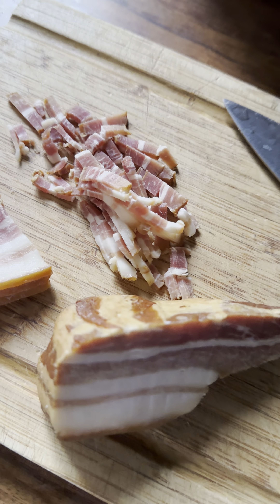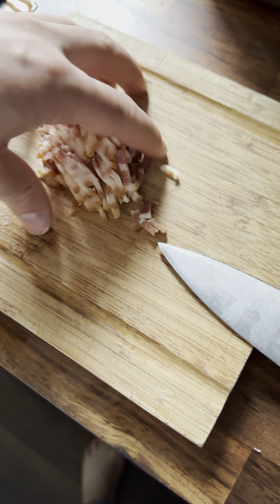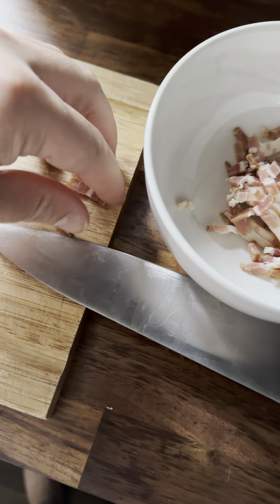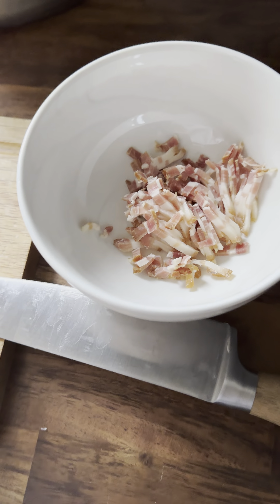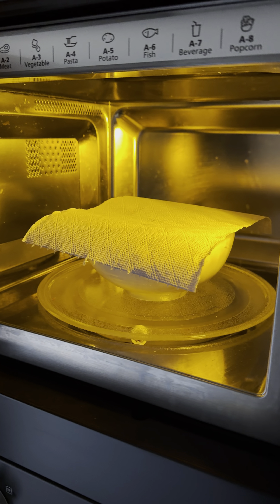In the meantime, put the kettle to boil. After slicing, put the bacon in the microwave for about 30 seconds or until it gets crispy. My advice is to cover it with a towel because it's gonna splash everywhere.